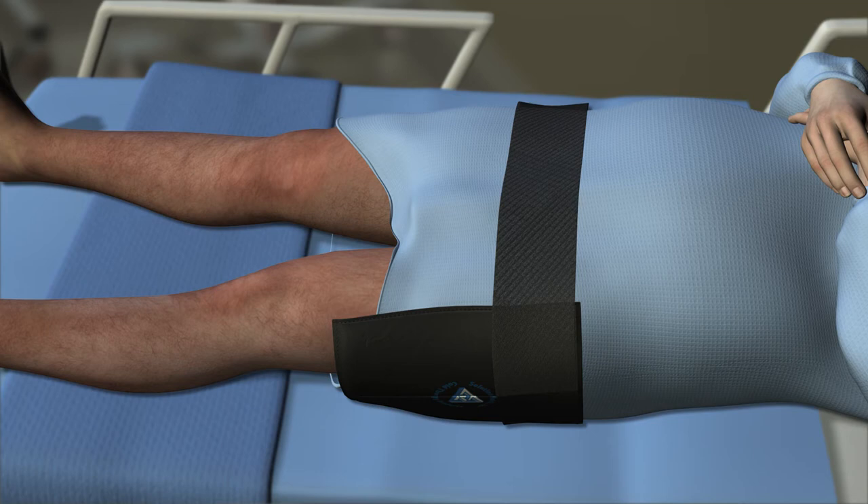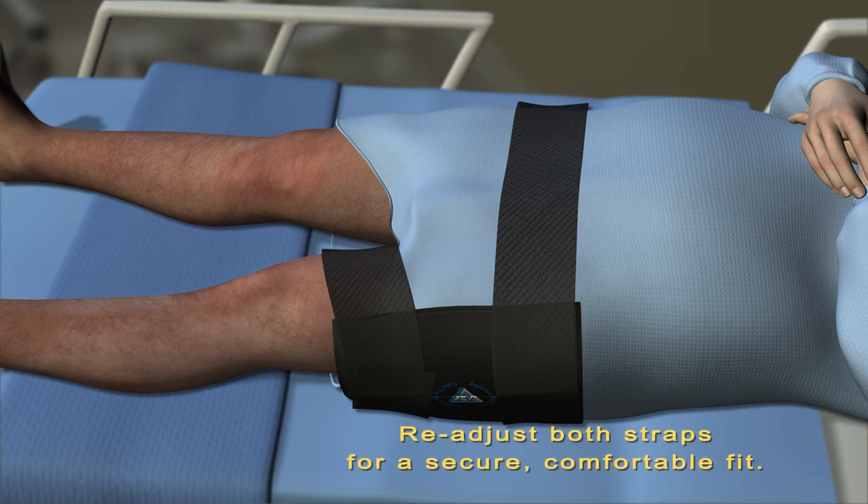Place one distal end of the smaller thigh strap onto the gel pouch and wrap around the patient's leg, attaching the other distal end of the thigh strap onto the front of the gel pouch. Adjust both the waist and thigh straps for a comfortable but snug fit.